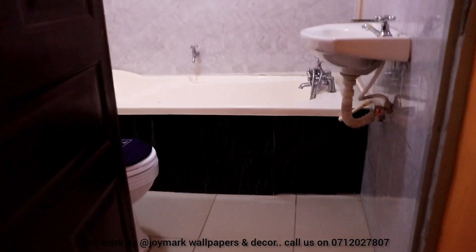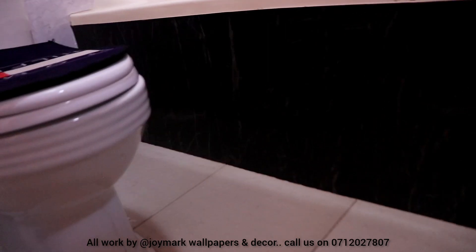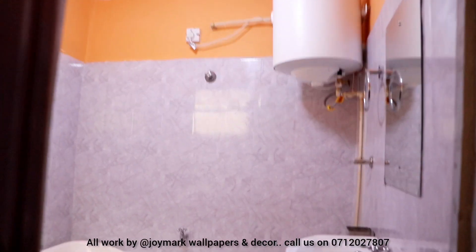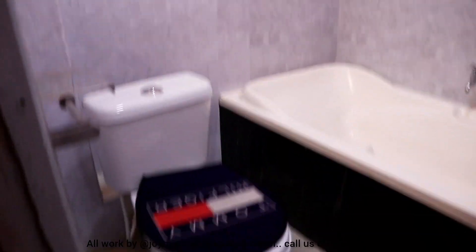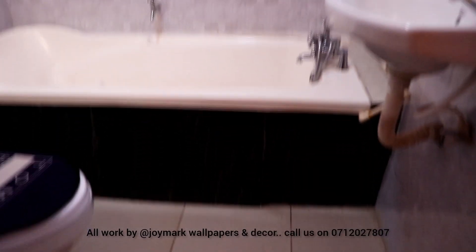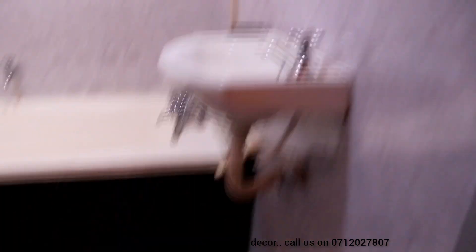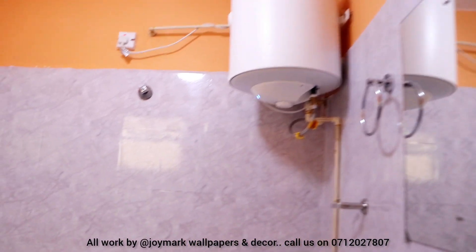You remember when I was showing you the before — look at how beautiful this has transformed. Let me hear in the comment section what you think of this transformation. In case you want to change your bathroom, kindly get in touch with us and follow our social media pages on Instagram and Facebook at Joy McCall Papers and Deco. We have these contact papers on offer right now at 1800 per roll — and by the way, it's the big roll, 10 meters by 0.6 meters. It's not a small roll, so you're not going to use so many of them. That's how valuable your money is to us.